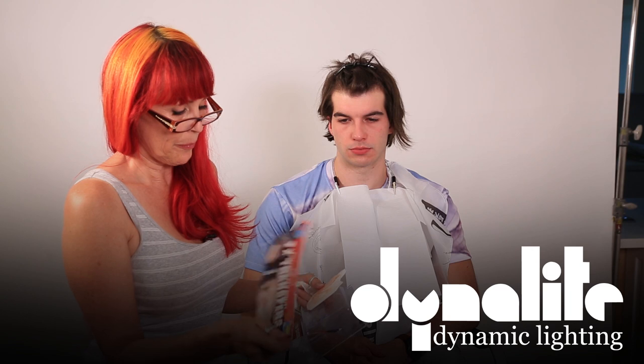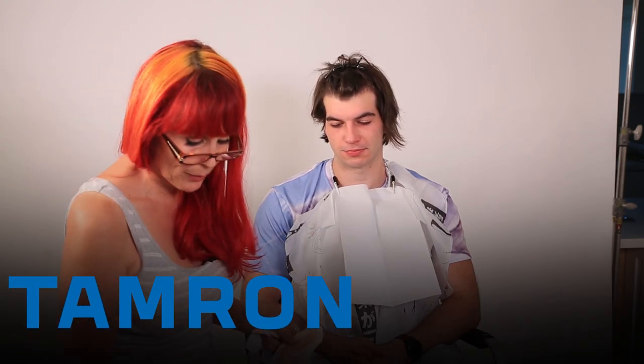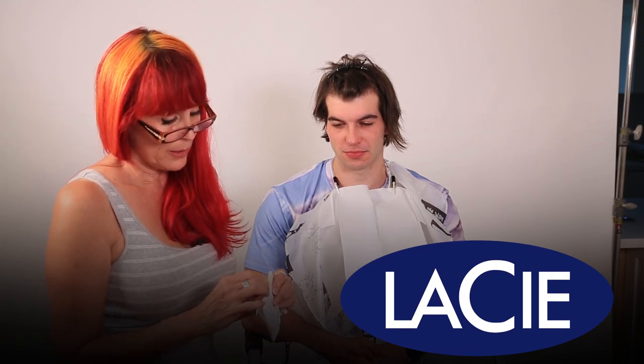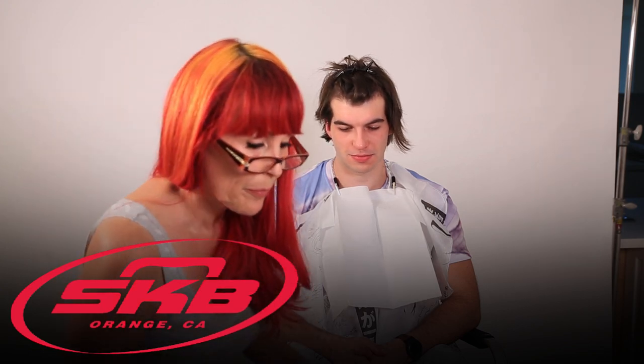So I bought these FX Transfers and it got stuck to the box, so we're going to try to see what happens. I'm going to try to put it on and try to salvage it, but we'll see what happens. First I'm going to clean off the area with rubbing alcohol, which smells really good, right?